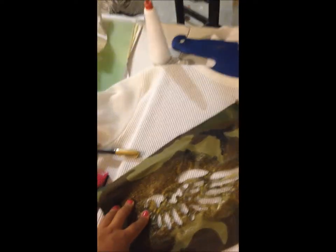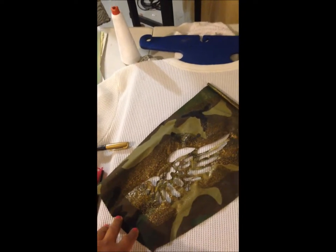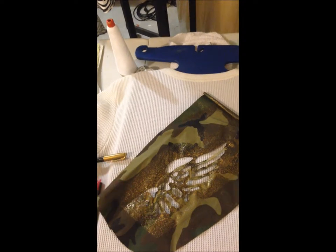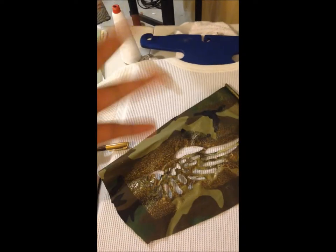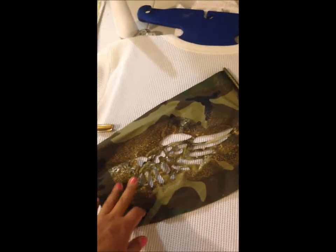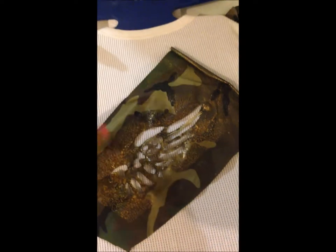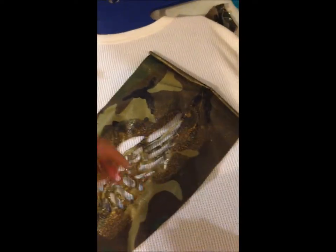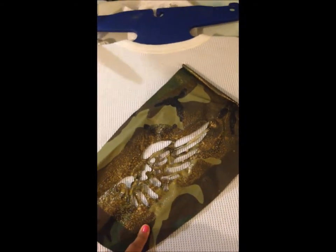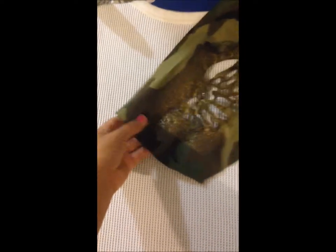To make the stencil: first you print out a picture — a full-page print of whatever design you want. Then you tape that printout over the fabric or cardboard, outline it, and cut it out. What I did was put the printed paper over this vinyl, placed it on a huge piece of styrofoam, stuck pins in it, and then used an exacto knife to go around each individual section. I would recommend that method — my stencil came out pretty damn good.